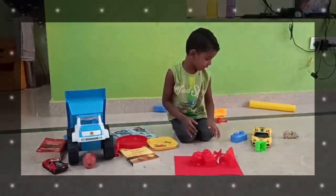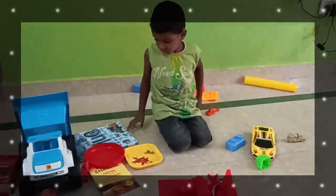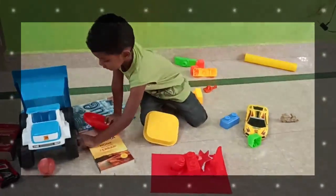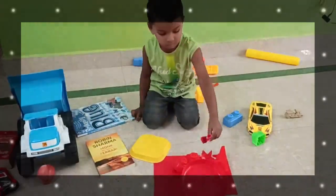Redfish, bright redfish, swimming through the sea. Here and there, to and fro, busy as a bee. Redfish, bright redfish.